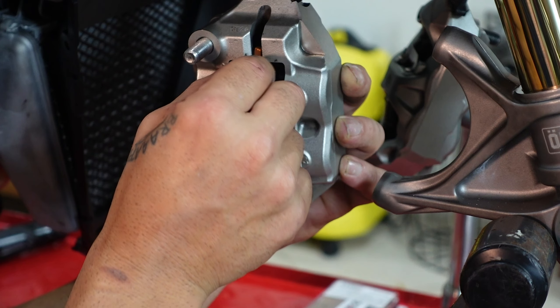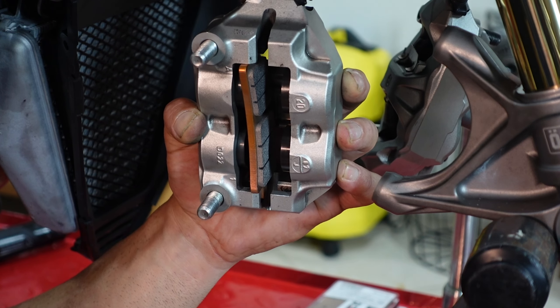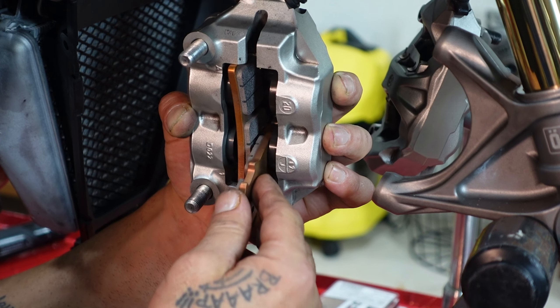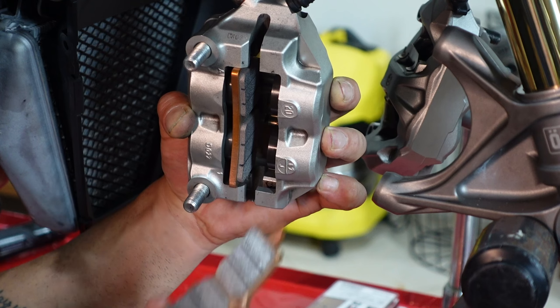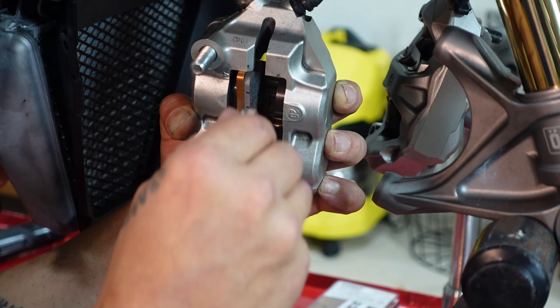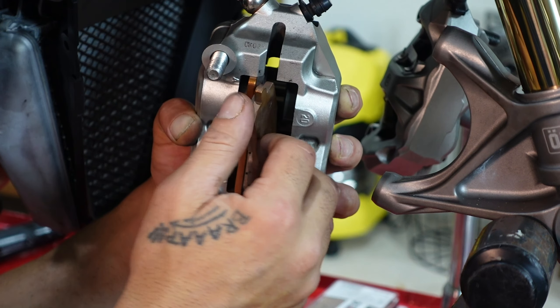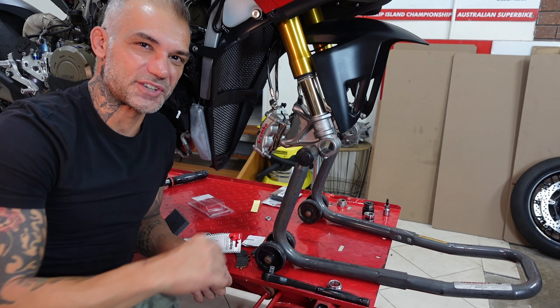Make sure it's sitting on the bottom, it's straight, and you push it back and in. Take the other one, give it a good push so it sits flat — this has to do with the pistons. Pretty simple. We go to the other side and do the same.